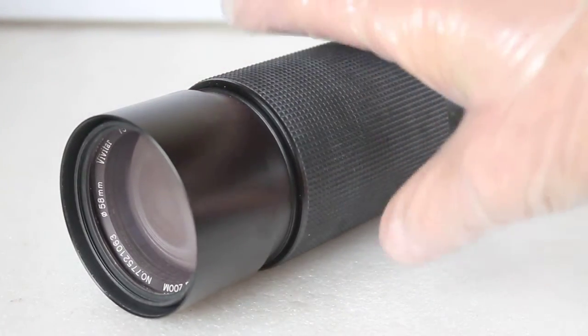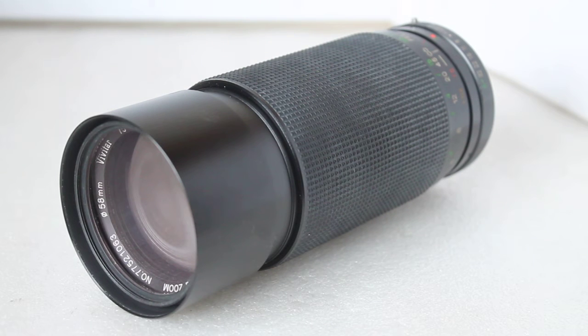Today we're having a look at a vintage lens from the early-to-mid 80s. By all means, if I get anything wrong or you want to add your own comments, please feel free to mention in the comment section below. This is the Vivitar 75 to 300 millimeter macro f4.5 to f5.6.